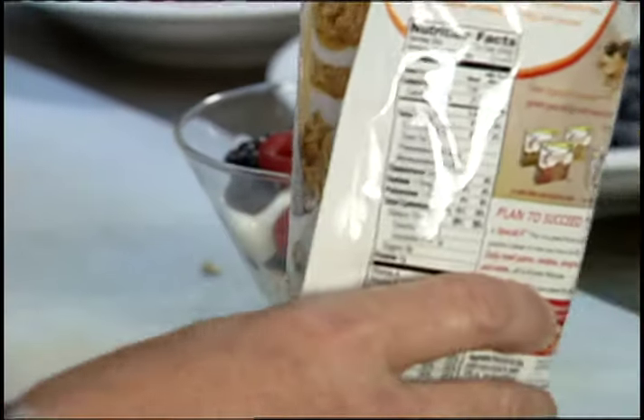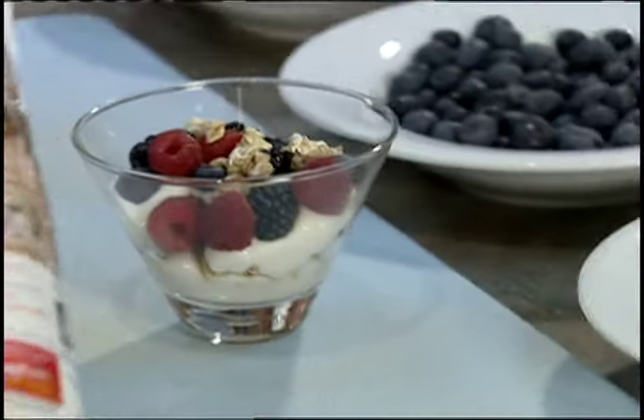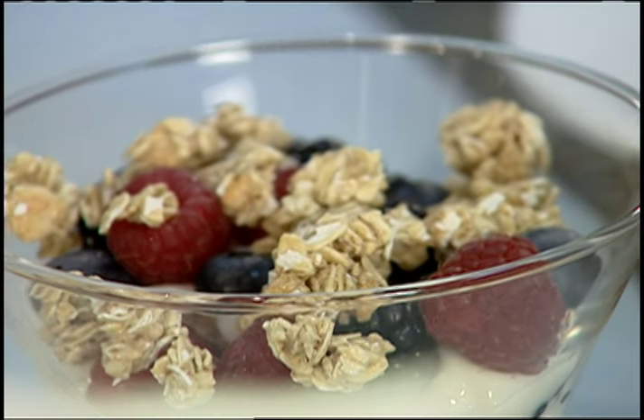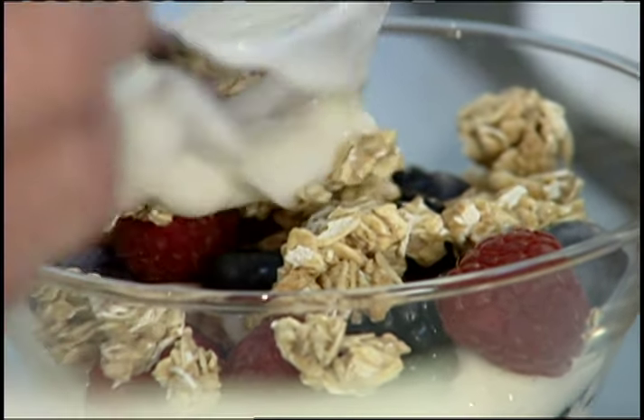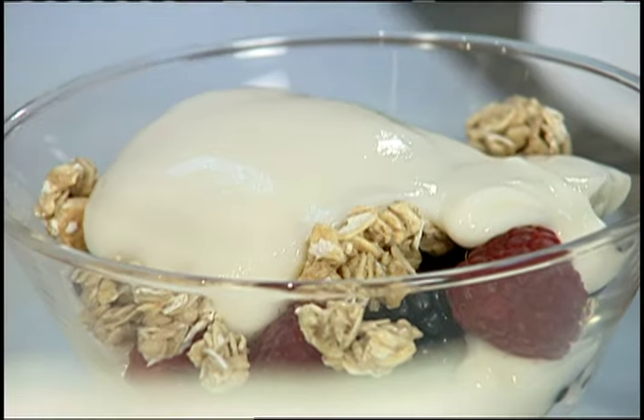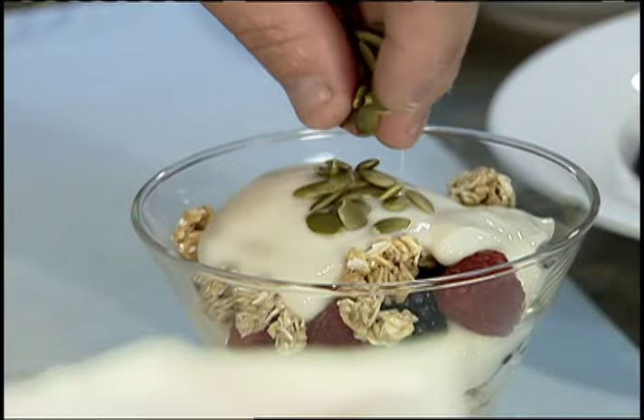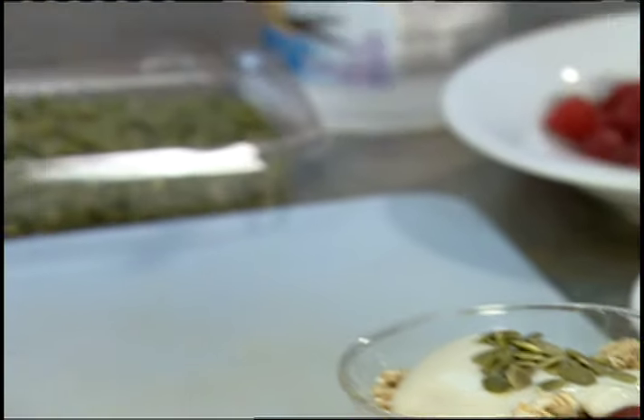Make your own healthy, great dessert. A little more granola — put that on the top. A little more yogurt. It's a beautiful thing. Tastes great, good for you. Some raw pumpkin seeds to top that off.